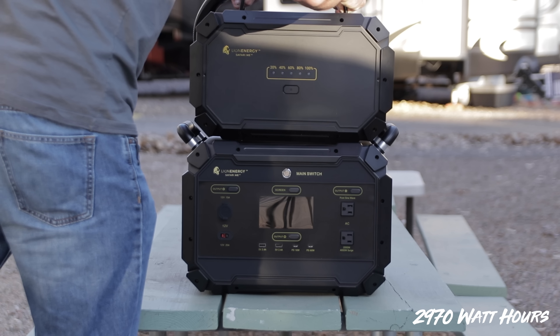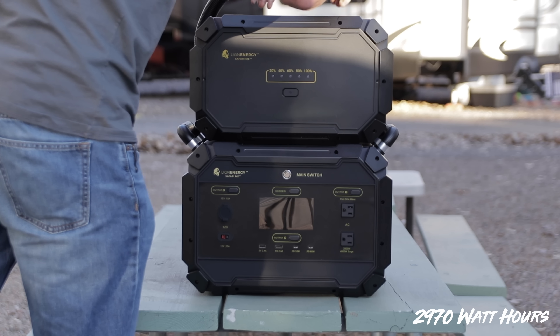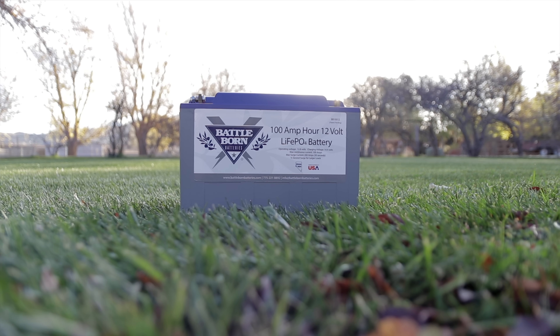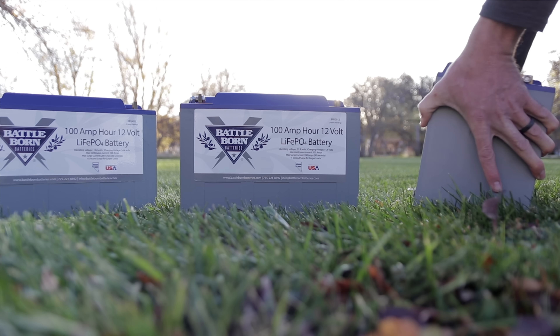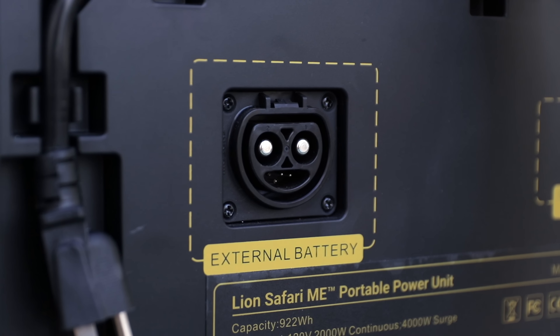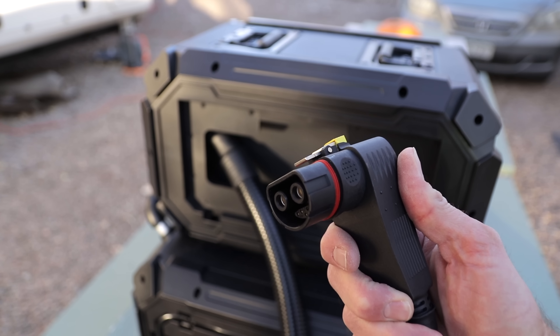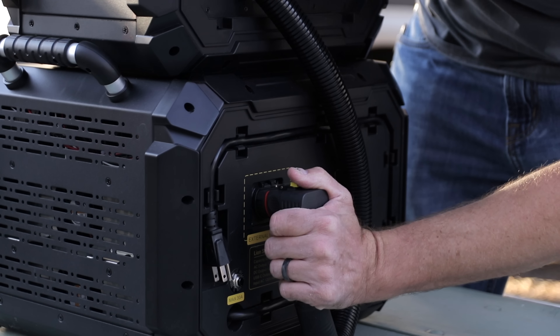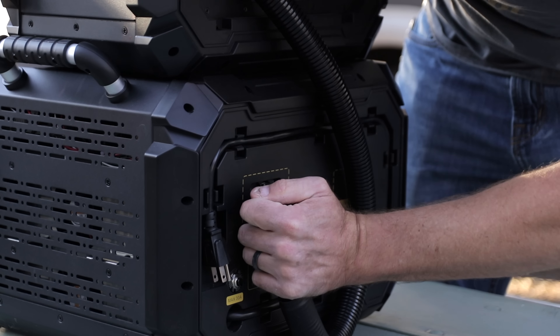Now let's look at capacity. With the expansion you're looking at 2,970 watt hours. How does that compare to a 100 amp hour battery? It'd be like having two and a half batteries. To me this unit makes most sense looking at it with the expansion — they're about 45 pounds each. Being able to take them in two pieces makes it very portable, whether for emergency use at home or in the RV.